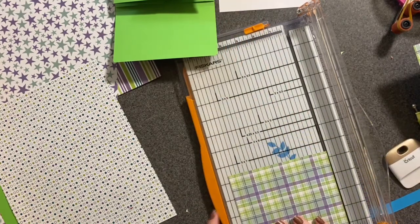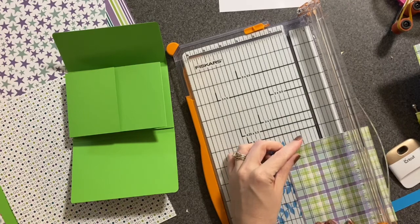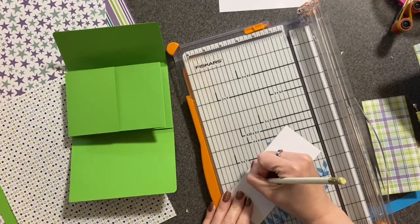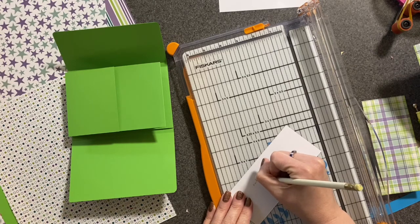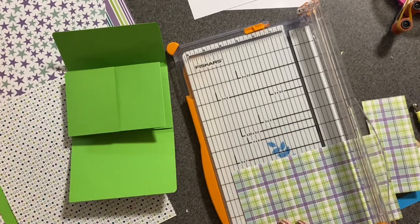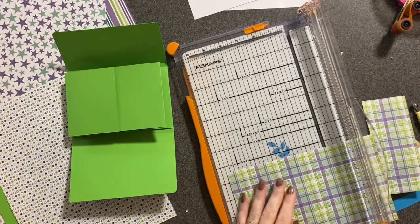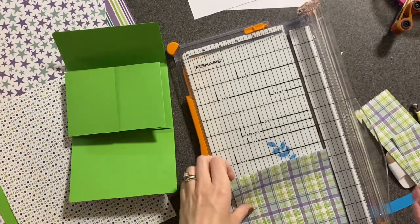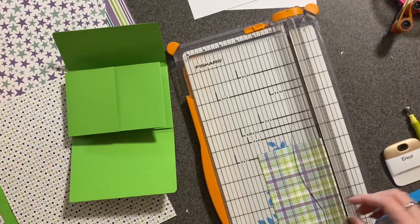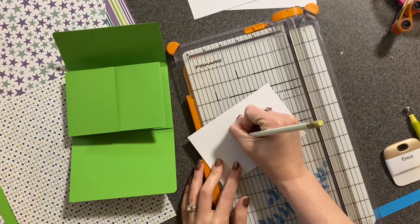This is already at 5 and 3/4. We're going to do the top piece: 5 and 3/4 by 2 and a half — that's the outside top. And you're going to need one for the back, which is 5 and 3/4 by 3 and 3/4 — the outside back.